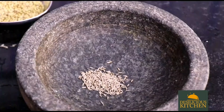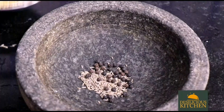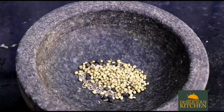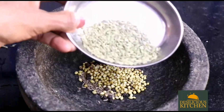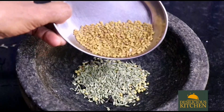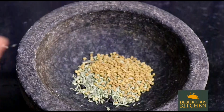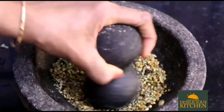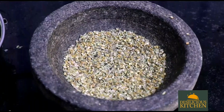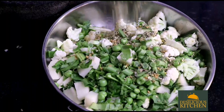In a mortar and pestle we have taken half tablespoon cumin seeds, half tablespoon black peppercorns, one tablespoon coriander seeds, one tablespoon fennel seeds, and one tablespoon fenugreek seeds. We are crushing these to a coarse powder. This powder will be sprinkled on the vegetables and mixed well for marinating.